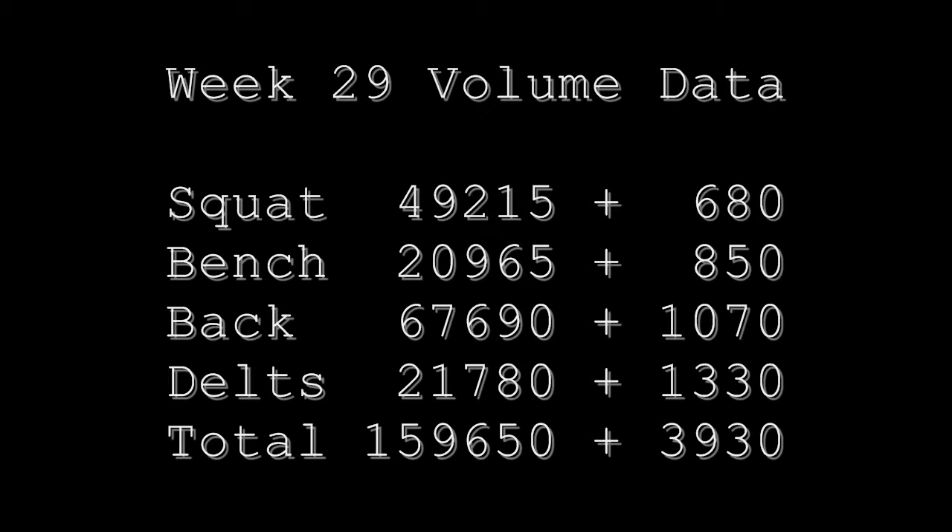That's pretty much it for the week, but we've got to update the volume data. Hit 159,650 this week, which is about a 4,000 pound increase from last week.